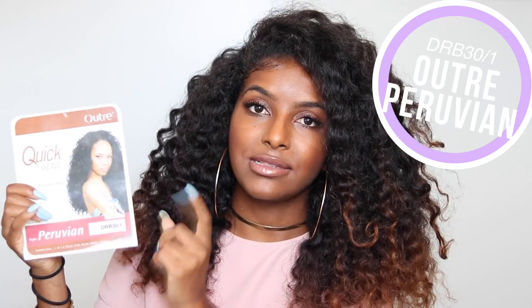The half wig I've been wearing is the Outre Quick Weave Peruvian in the color DRB30/1, which gives it a kind of ombre effect. They also have 1B and all the other colors. This matches my hair perfectly in terms of texture — it kind of looks like my hair when it's in a braid out or twist out, which is why people would think it's my real hair.